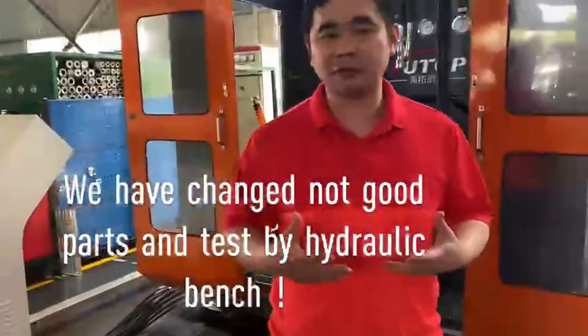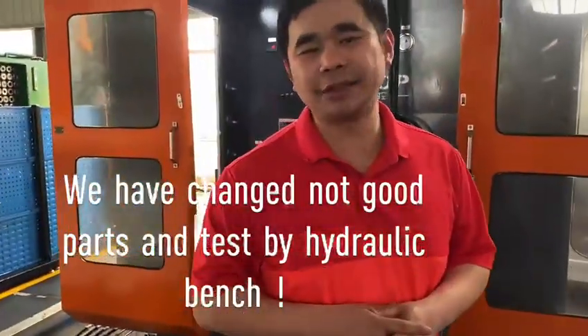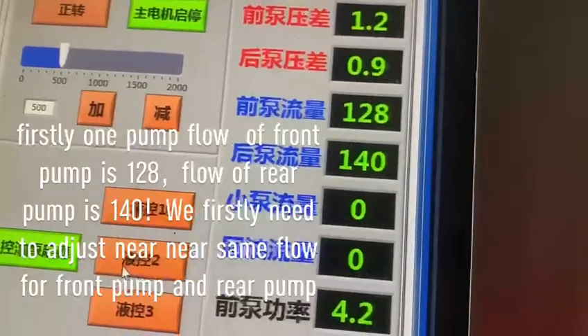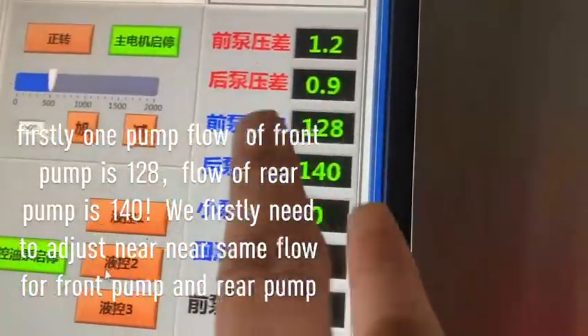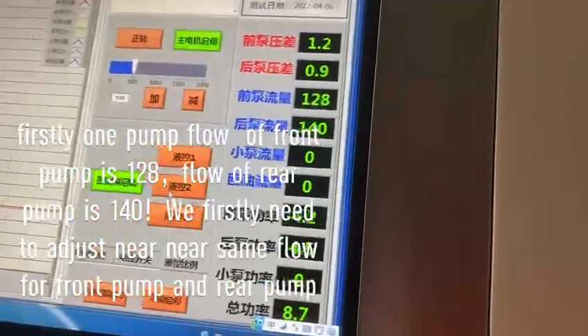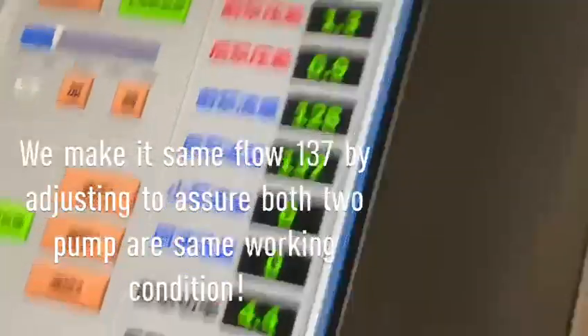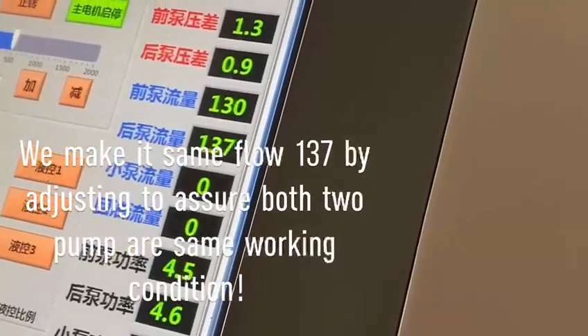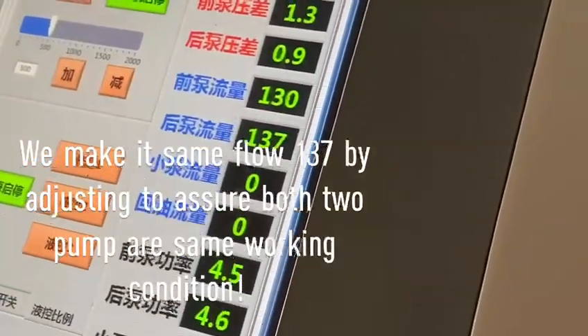This is for the E374 and E390D, for the main pump. They have two different types, so we need to identify the correct main pump. We are adjusting — the blue is for the front pump and the brown is for the rear pump.